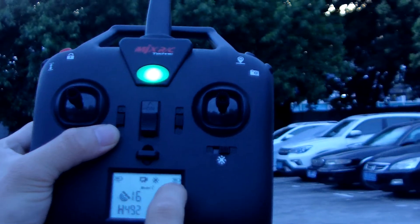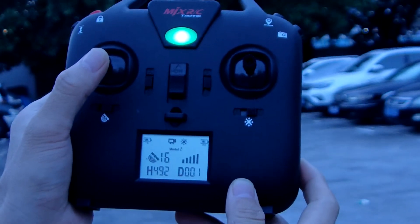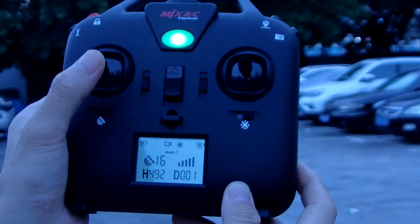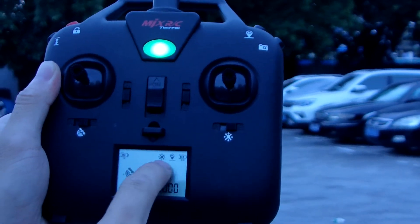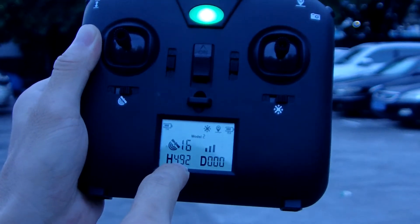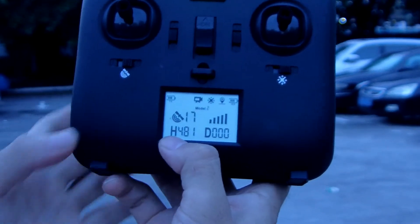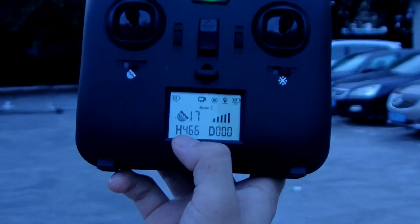Now there will be a remainder signal here if there are no batteries. Now we push the return-to-home button — there will be a signal here. Return to home: there will be a signal. Now the height will be coming down. Satellite 16 — distance will be changed very fast, then the height will be down. 17 satellites, the height is down now.